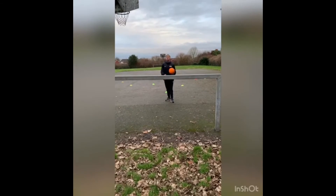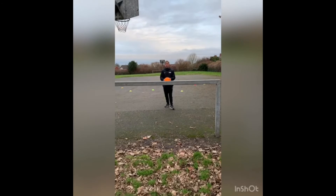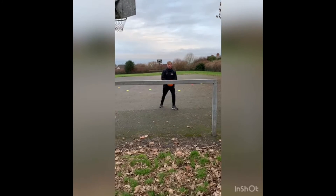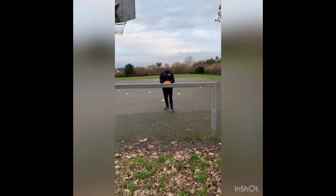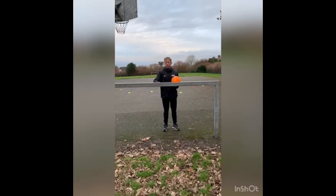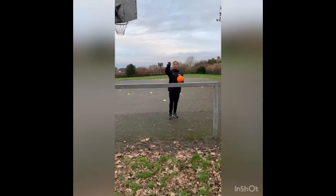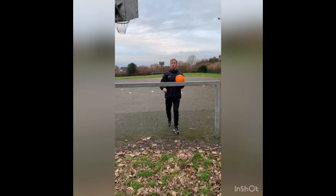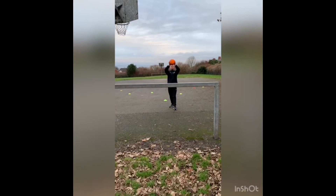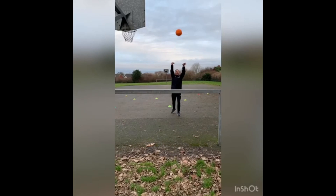Our final pass is going to be an overhead pass. It's a bit like a throw-in in football. You'd use this pass to throw the ball far up the court. When you want the ball to travel far and there's no room to dribble, you'd use the overhead pass to get out of trouble or pass to your friend. I've got a target where I want the ball to go — pretty high, a lot higher than this crossbar here. Remember the coaching points: one foot in front, hands on the ball behind your head, you're going to throw the ball high and pop it over your head. Lean back and then throw it over. Give it a go.